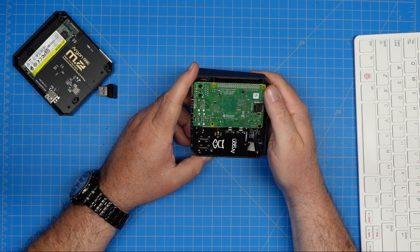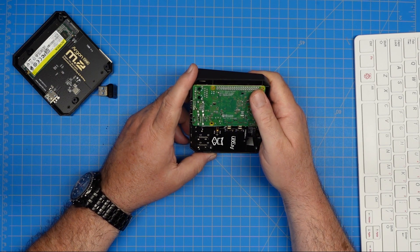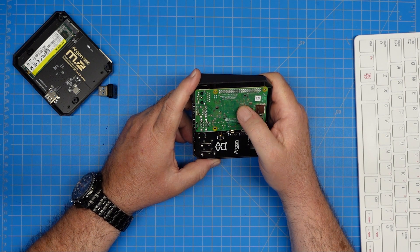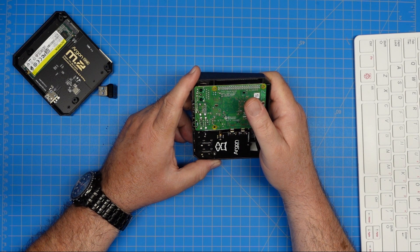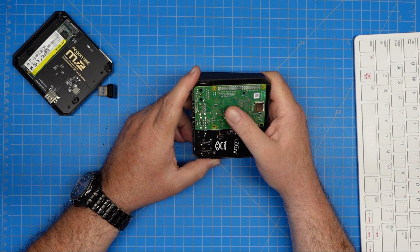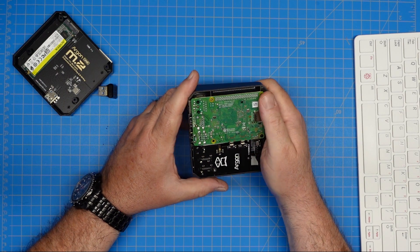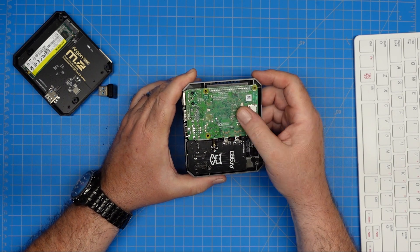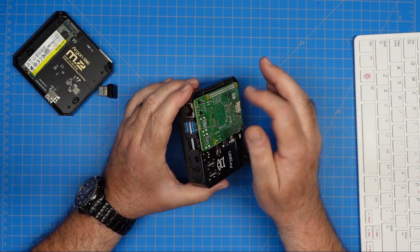These are hard to find. I follow RPILocator.com and I see them pop up and disappear. They're hideously overpriced. If you can find one — I've seen a few listed on Amazon — they sell them as a kit. The kit adds a power brick, an SD card, and other ancillary stuff you may or may not need. The last time I saw one, they were about $175 to $200 for a Pi 4, usually 4 gig or maybe 8 gig, plus a bunch of random extras you may or may not need.